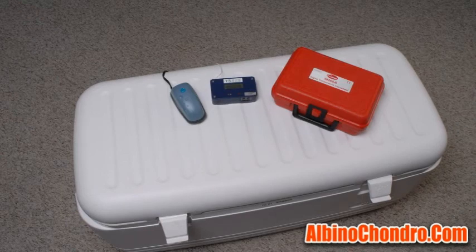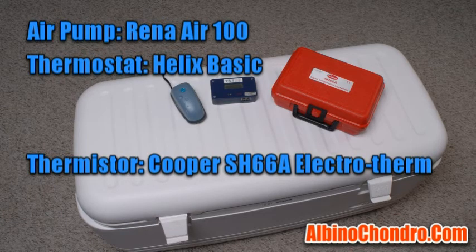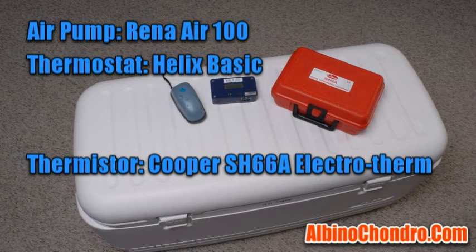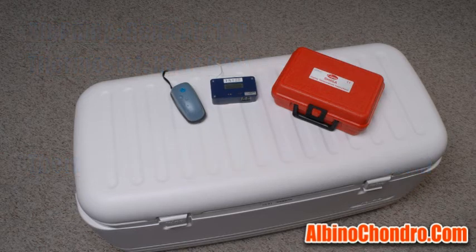At this point, the only thing left to do is hook up the air pump — I use a RENA Air 100 — the thermostat, and the thermistor to the probes that had been run through the drain hole earlier. Then add water to the stainless steel trays. The unit will take approximately an hour to get up to temperature and equalize, and then after that it should be ready for eggs.